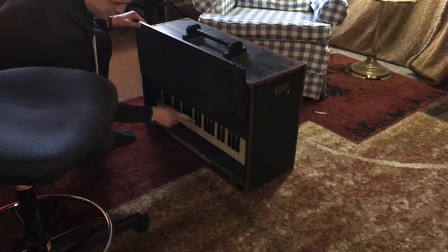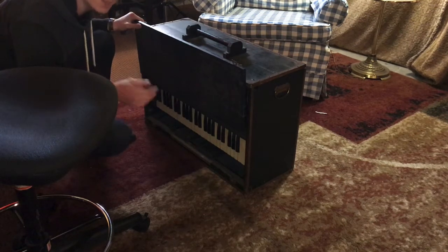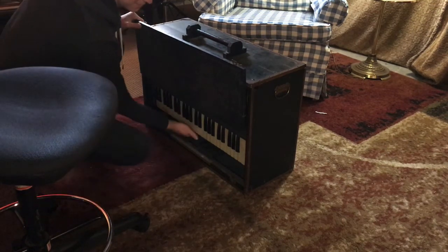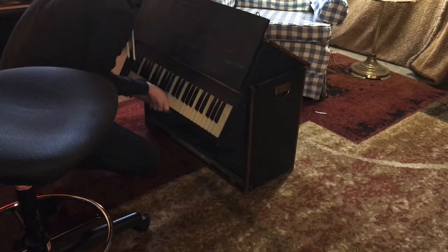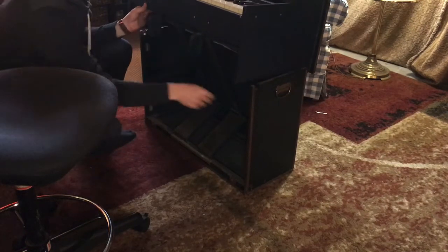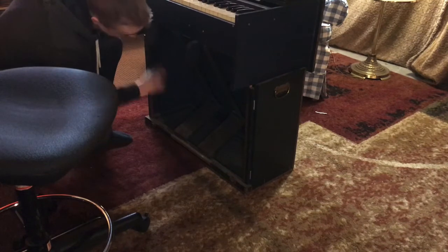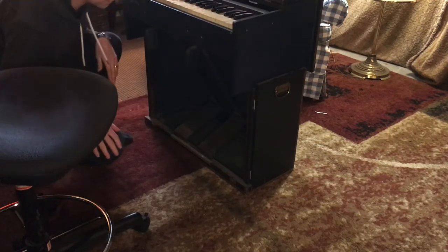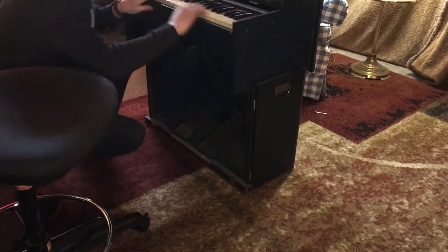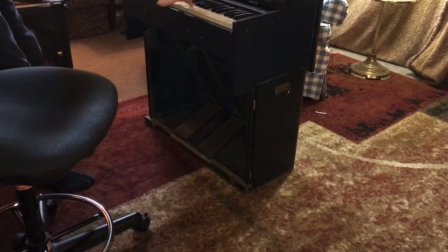I lift it up. Do you see in here? Looks like some piano keys, right? But that would be a silly way to play it like this — that's not how you do it. We've got another step, so lift this up. And then I got some little flaps on the side that bring it in. And there it is — our instrument. It's all set up, right? It looks like a piano.